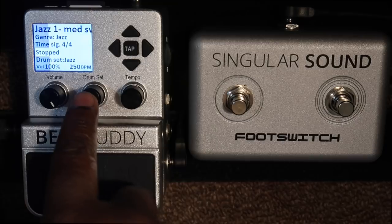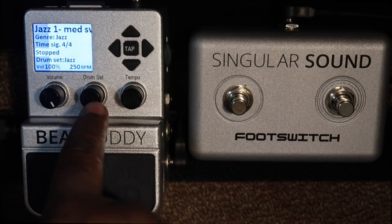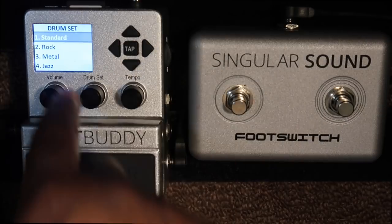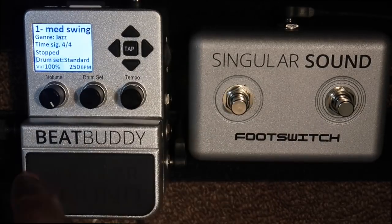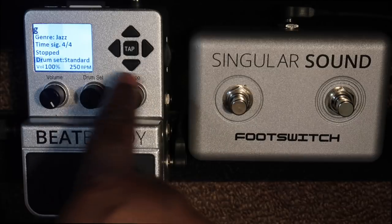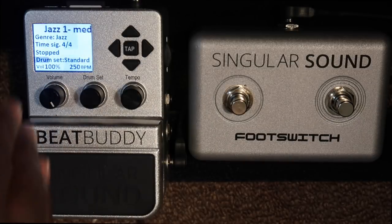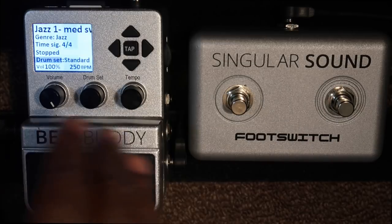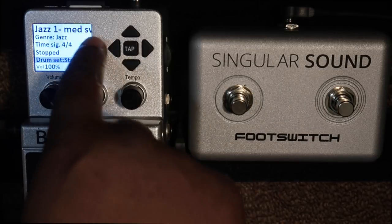Here's the volume, here's the drum set that you can choose. These are also push buttons as well. You can go into which drum set you want and this is the tempo as well. Once you pick your drum set, it shows you these marks here, which is the metronome. You can actually see the metronome going as it plays, and up here you have your directional buttons.